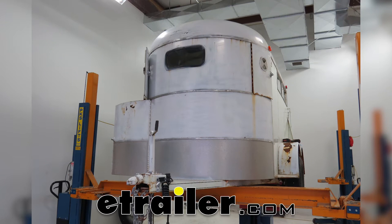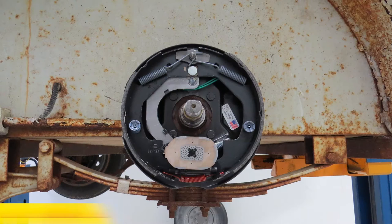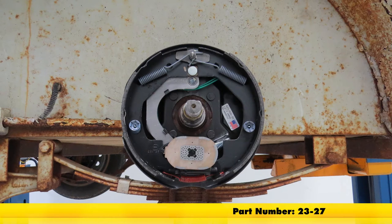Today on this old trailer, we're going to review and install the Dexter 10 inch electric brake assembly for the passenger or right hand side, part number 23-27.